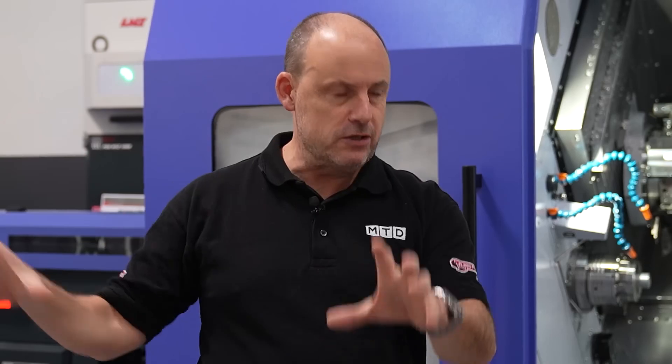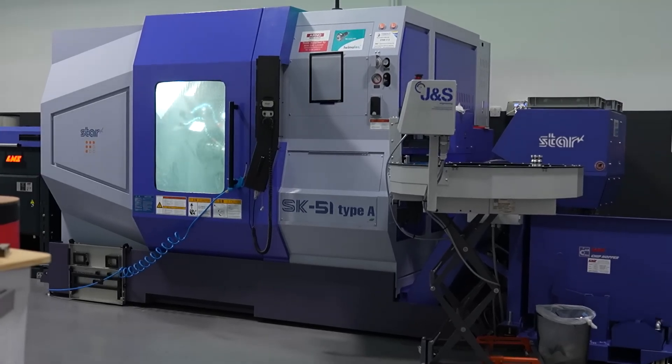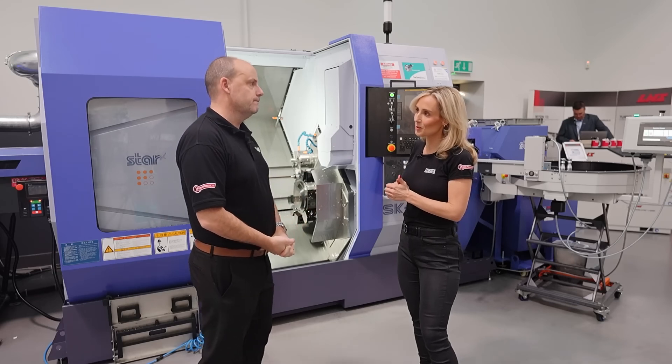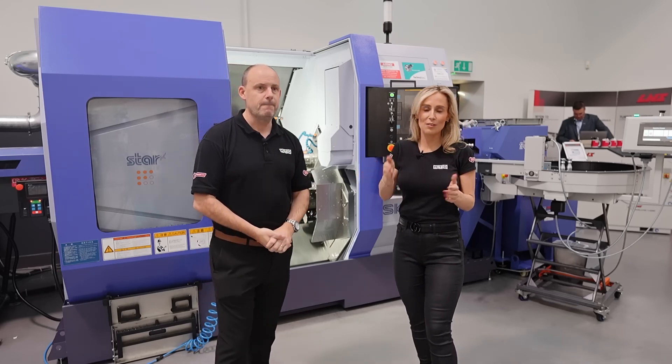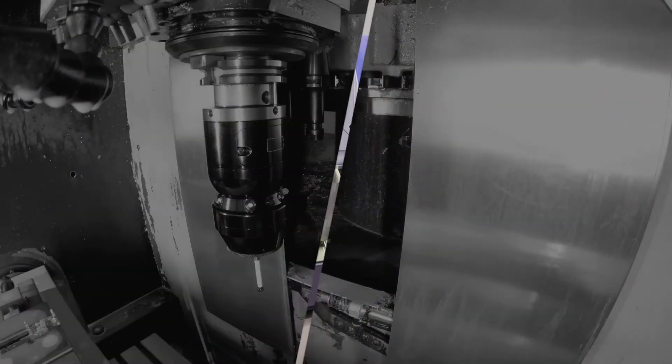If you come here with a lot of sliding head lathes and you need that fixed head machine with bigger bar diameters, now you know this is an option for you. There you have it on the SK-51 Type-A machine here at STARS.